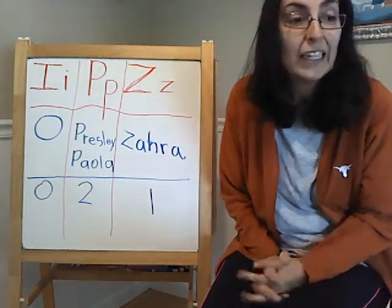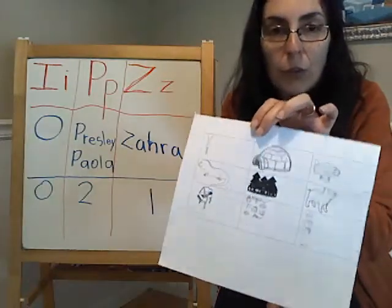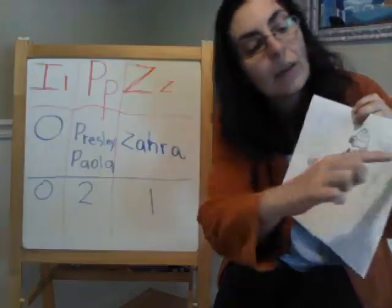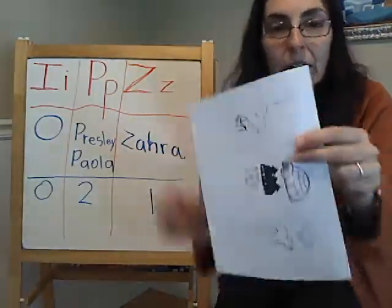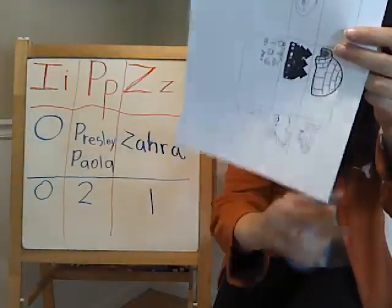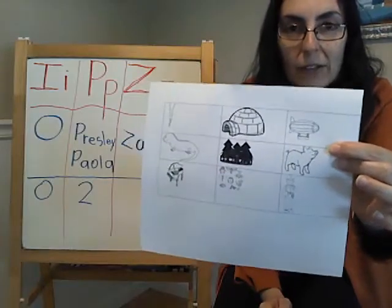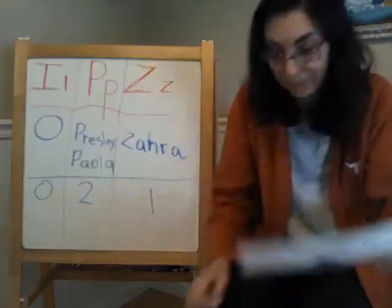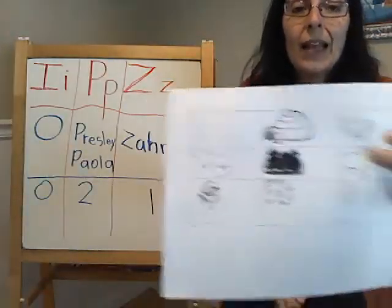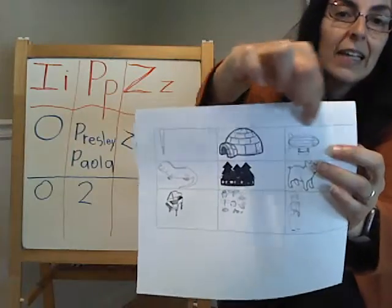What I need you to do, guys, is to find this paper here. This is the paper that we're going to use for our sorting activity. What you can do now is color it, and then we're going to cut right on that line. Do you see where the black line is? You're going to start cutting right here, cut all the way up, and cut here too so you have all your squares — your rectangles — ready to do sorting. Entonces, ahora busque este papel. Vamos a colorirlo y después cortar en la línea.